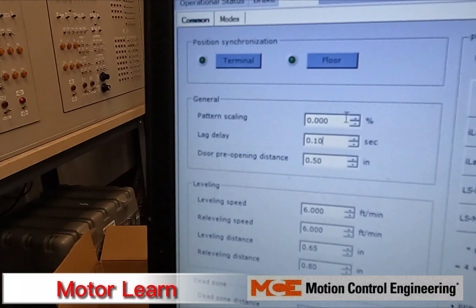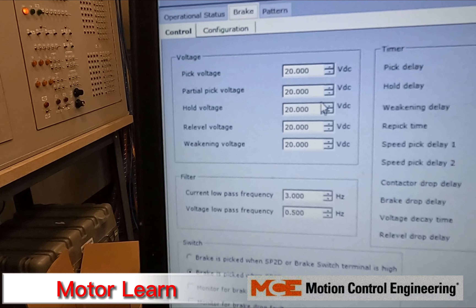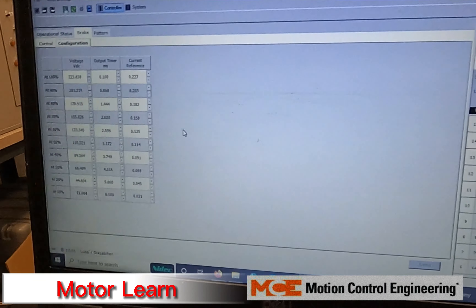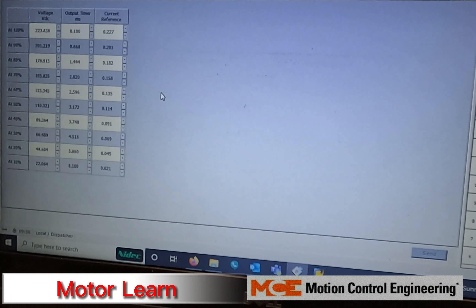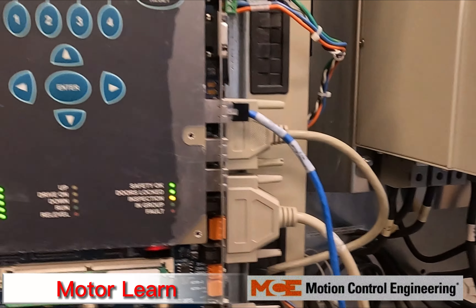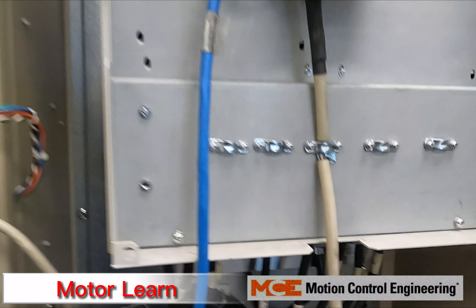Now you can set your pattern scaling back, set all your brake voltages back, and restore your current reference values as well. If you have any faults that are bypassed, turn the fault bypass switch back to off, then test the car to make sure it's going the correct way and at the correct speed.